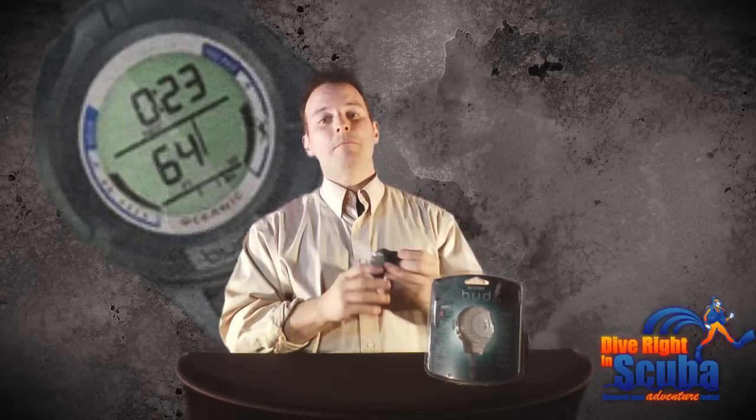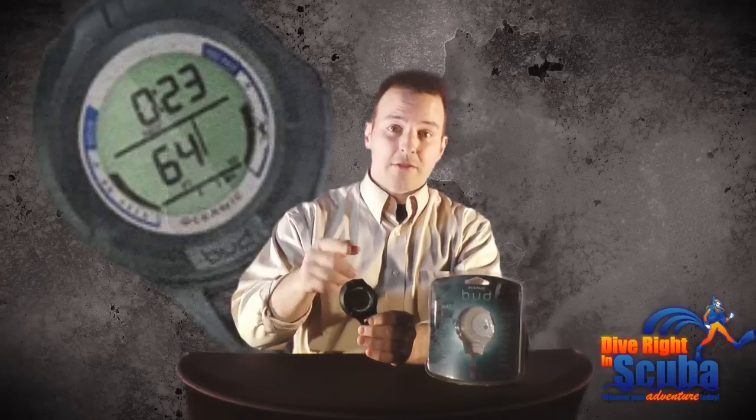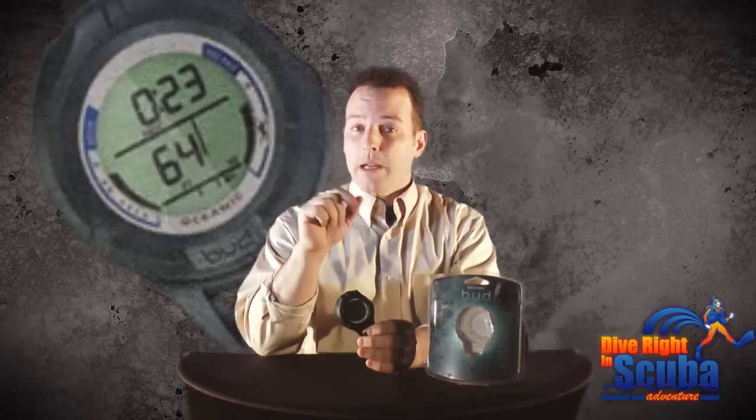Clip it off or stow it in a pocket and basically forget about it. The Bud is a universal backup dive computer that utilizes dual algorithm technology, allowing you to adjust its settings to closely match just about any other dive computer on the market, making it the perfect backup device.